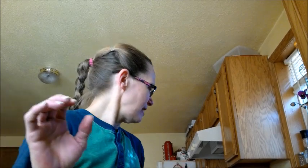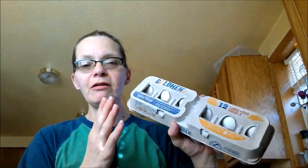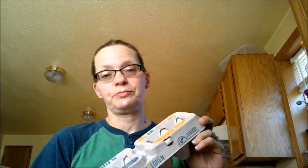Then I got a dozen large eggs — our eggs are finally going down in price. I know some of you have been getting them for like 30 to 40 cents a dozen, but mine went down to 67 cents. For a while we were paying a little over a dollar for a dozen eggs, but now they're down to 67 cents so I won't complain about that at all.